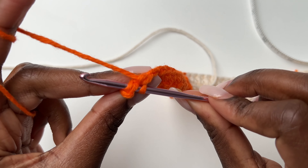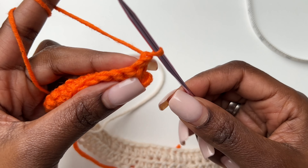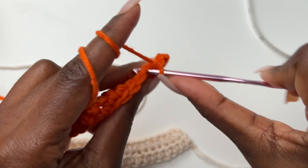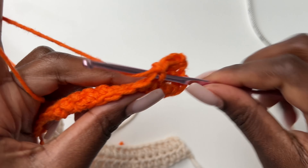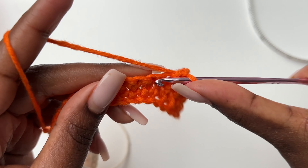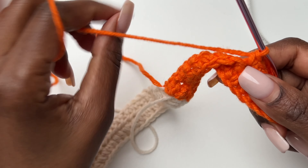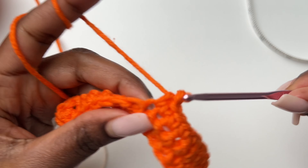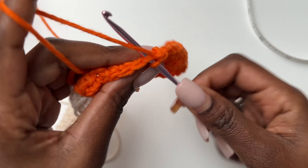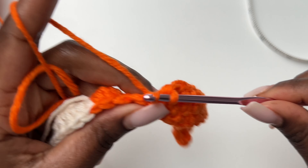I've come to the end — this is my 15th single crochet. Chain one, turn your work, and work 15 single crochets. For single crochets we chain only one when turning; for the half double crochet side we chain two before beginning a new row. So: single crochet side chain one, half double crochet side chain two. Then 15 single crochets and start the half double crochets.